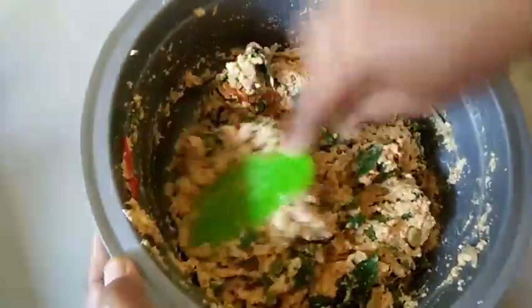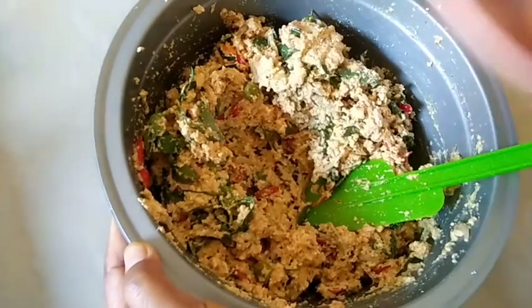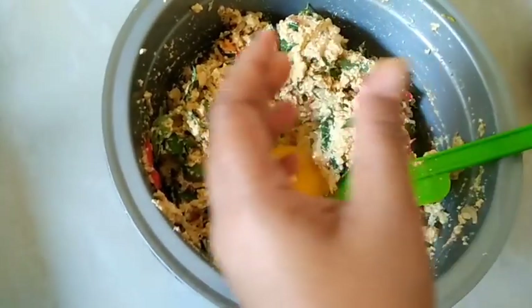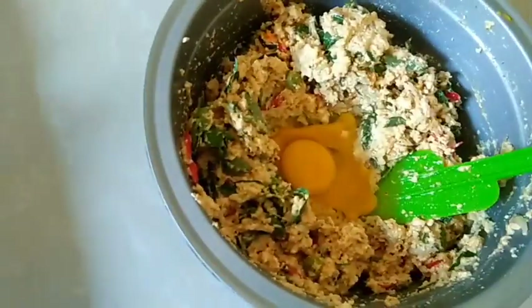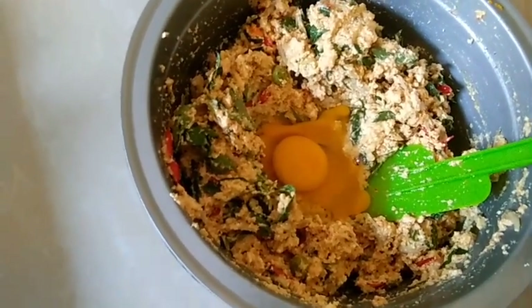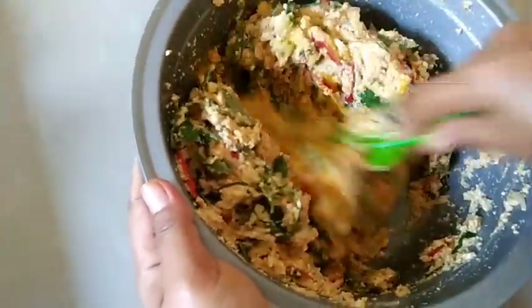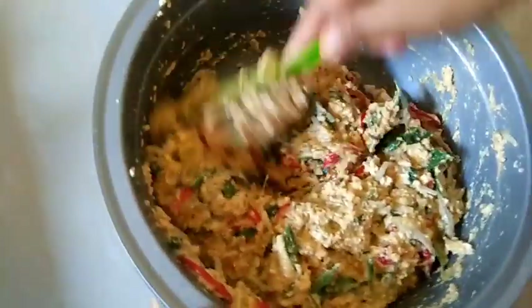Setelah rata dan semua bumbu serta bahan tercampur, terakhir kita masukkan telurnya. Kita aduk kembali sampai semuanya tercampur merata — telur beserta bumbu-bumbu dan tahunya — sampai rata.